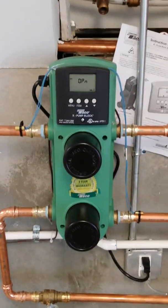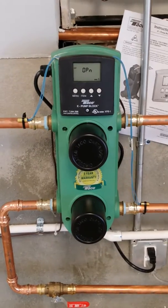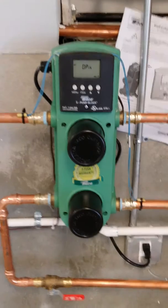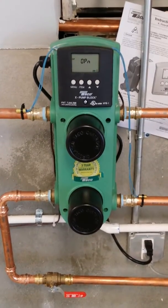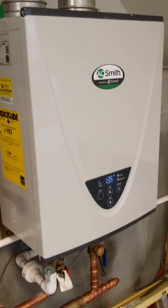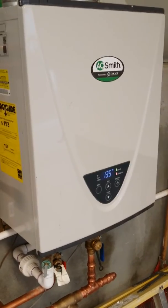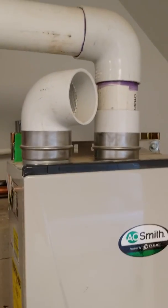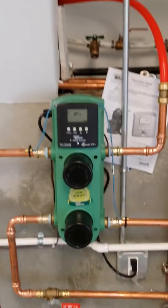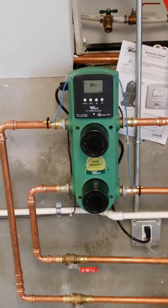This thing has two sensors and it will speed up or slow down depending on what it needs. And in conjunction with these pumps speeding up or slowing down, if you speed up the water flow, this Takagi will speed up too and go up on high heat. But as you can see, it's running and we're just cruising on low speed — very energy efficient, very comfortable and pretty easy to install.